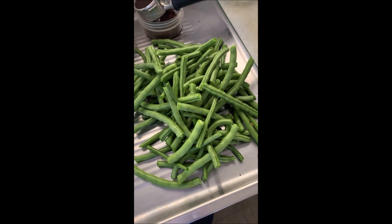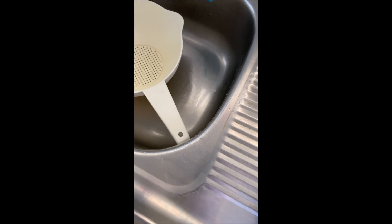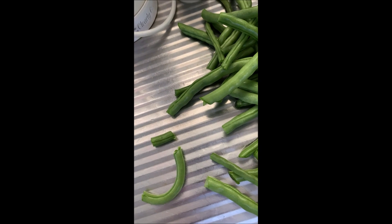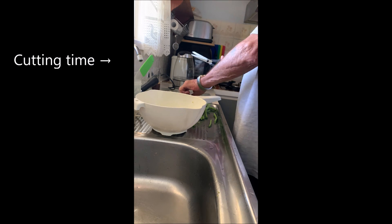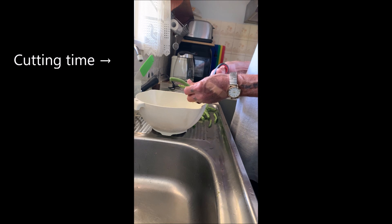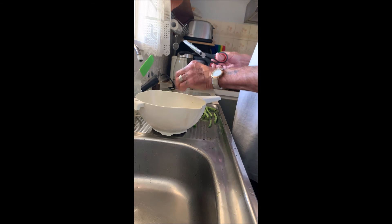Let's get on with it. The lengths will be about — as you can see, about that. The big ones a little bit smaller because they're thicker, but just as tasty.